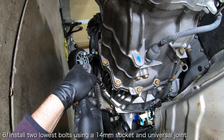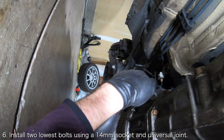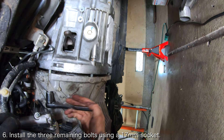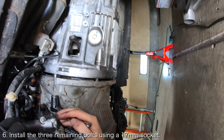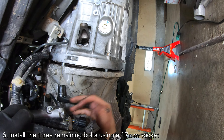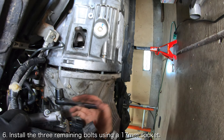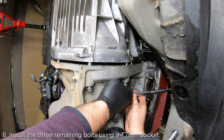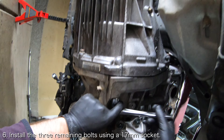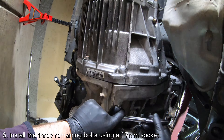The two lowest transmission mount bolts can be tightened with a 14mm socket and a universal joint. The remaining three bolts are inserted from the engine side. The single bolt on the driver side of the transmission can be tightened with a 17mm socket. The top and bottom bolts on the passenger side of the car can be accessed from underneath the car using a 17mm socket as well.